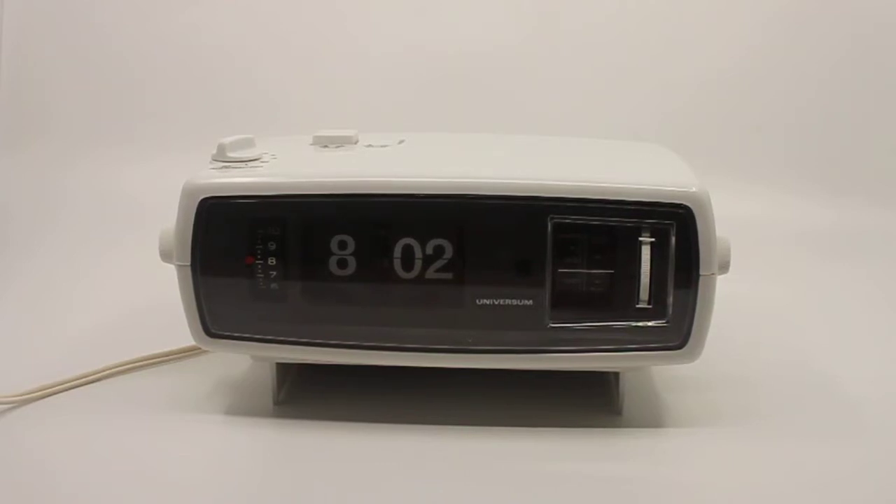This is a short descriptive video about a Universum digital clock radio — or I would call it a flip radio alarm clock. In marketing terms that wouldn't really sell well, so they labeled it a digital clock radio. Other than being a gorgeous clock to look at, that reason alone would be enough for me to get my hands on it, restore it, and put it up for sale in my shop so that someone can enjoy it.